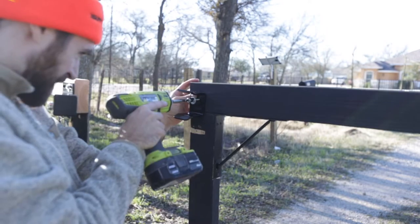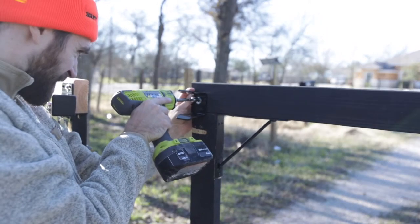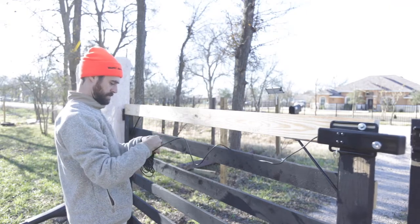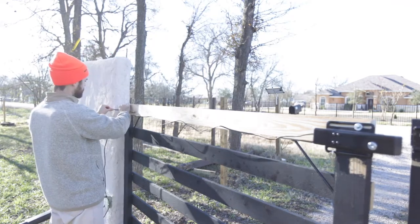There are two slots above and below on the gate side, and then there's one for the right side that I'm doing here. We're going to take the wire that is pre-connected, string it along the gate horizontally, and then put it through the column.